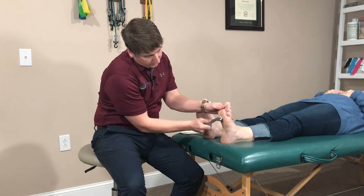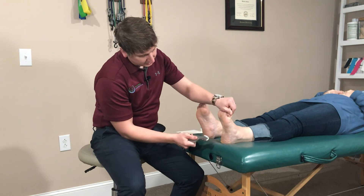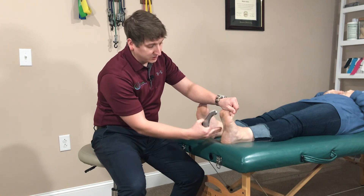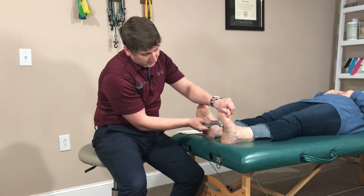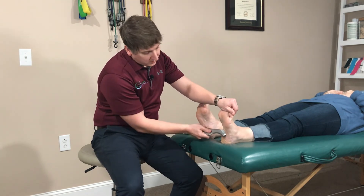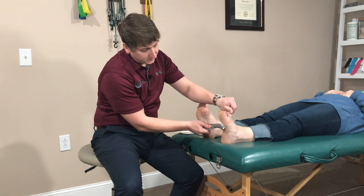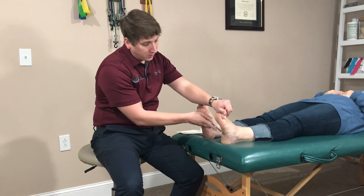We roll the tool lengthways along the plantar fascia. If you strain the foot and pull it back, you can see a tight band of connective tissue along the bottom of the foot — that's the plantar fascia. To break up the adhesions and essentially break up the inflammation in there, we take this tool and scrape that tissue. We also go across, and we do this for a couple of minutes, trying to get the whole length of the fascia.